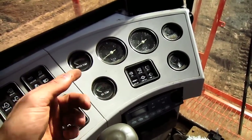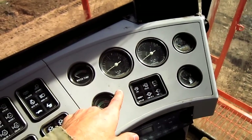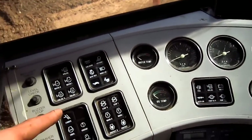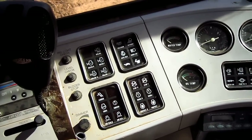Off to the left side control panel, here you can see all of the gauges to monitor this machine when it's in operation. And here you can see warning lights to alert the operator in case of a malfunction.